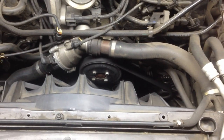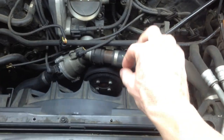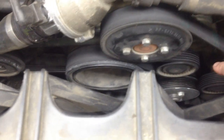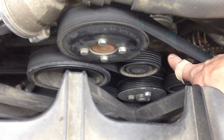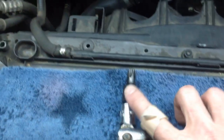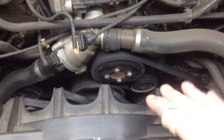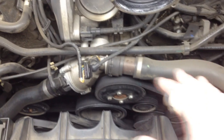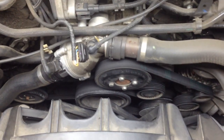First thing we're going to do is grab a T55 Torque Bit and a breaker bar so we can move that tensioner to the side and pull off the belt. Right where my finger is there's a little star, and that is a T55 on the tensioner. I have my breaker bar with the T55 and I'm going to insert it in there, crank it, loosen the tension, and remove the belt. It's always a good idea to take a picture of how the belt is looped around the pulleys and tensioners so you can put it back on exactly the same.